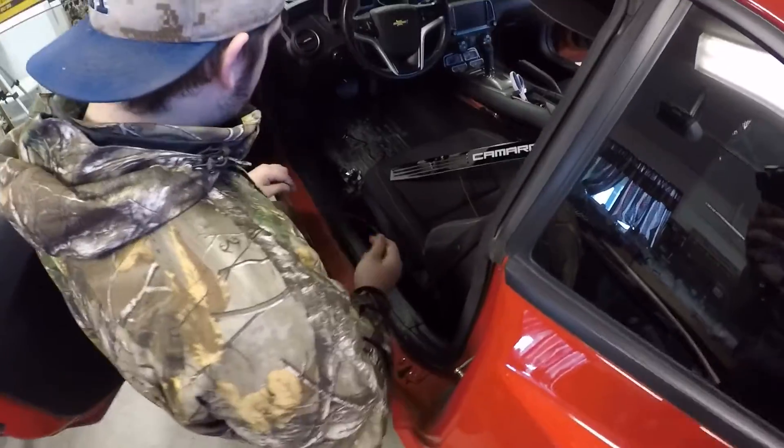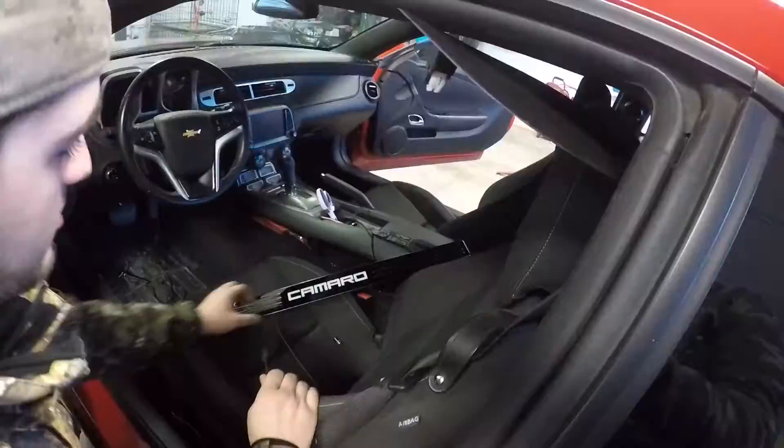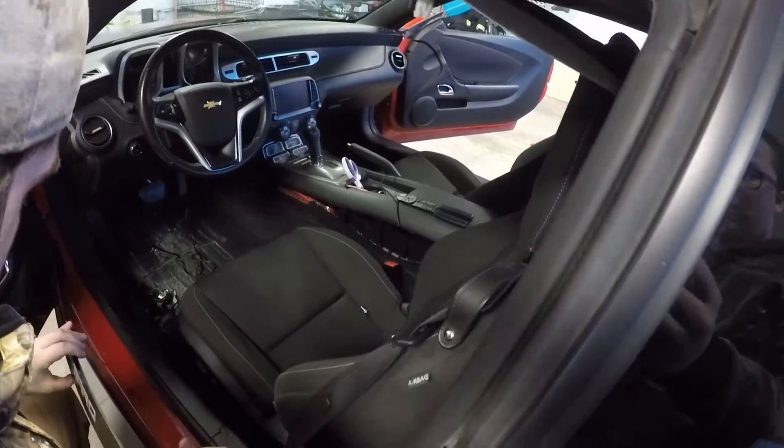We've got all the grounds and everything. What we're going to do is we're going to run this wire under this dash over to the other side. I'll show you guys what it's going to look like.